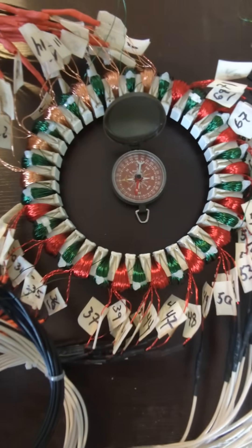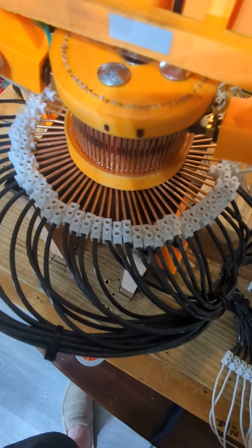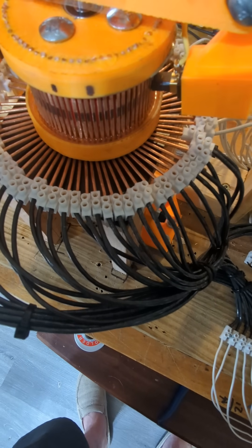Good morning. A little demonstration. I have a compass in the middle, and I have the commutator. All I'm going to do is just spin this, and I'm going to spin it the other way, by hand. Just so you see.